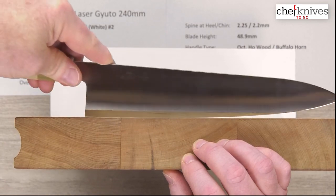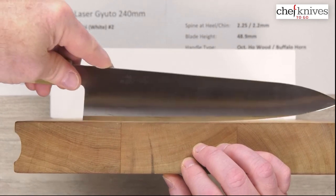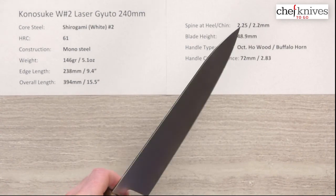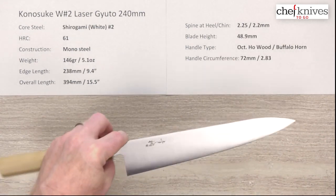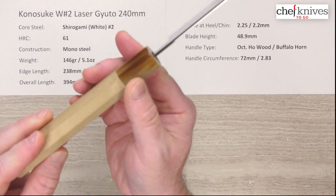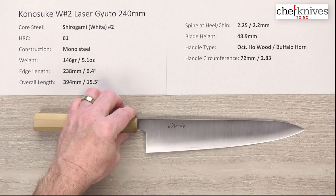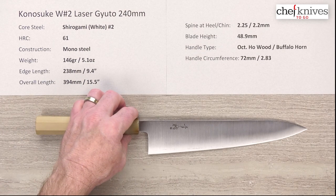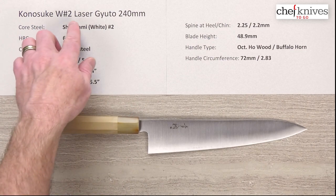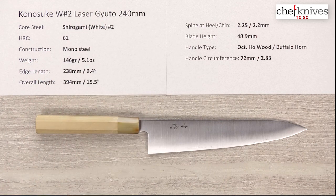You'll easily be able to rock this through shorter stuff no problem — a pretty good general characteristic profile. These are just outstanding performers, laser performers, with nice fit and finish, easy to sharpen, and a cool aesthetic. Here's the handle with the buffalo horn — blonde buffalo horn — just a nice tight handle install on these. Excellent, excellent line of knives. So if you're looking for an all carbon steel laser knife, these are great. Here you have the Konosuke Shiro Gami Number Two Laser Gyuto 240 millimeter.